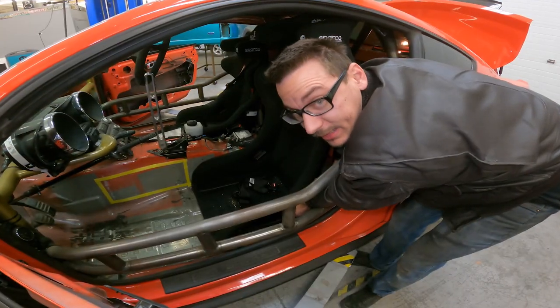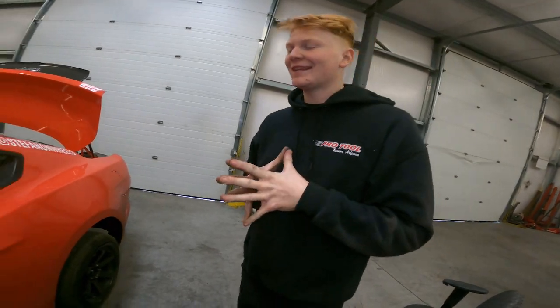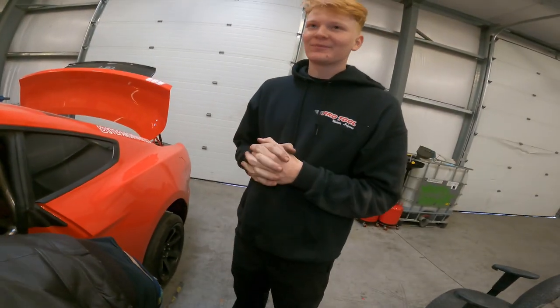We have a new employee and all we do is pick on him — that's literally why we pay him. You know people for 10 years and then you start working for them and all of a sudden you're their errand runner. It's not our fault — you're Ginger.